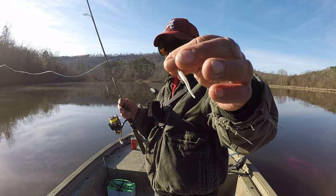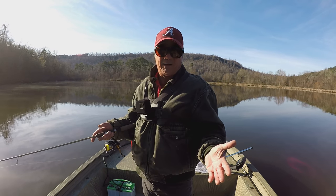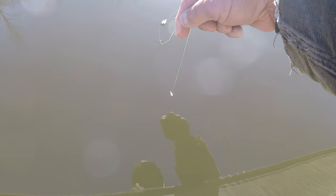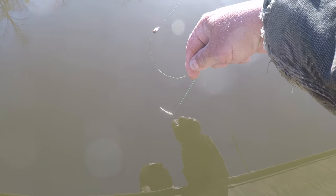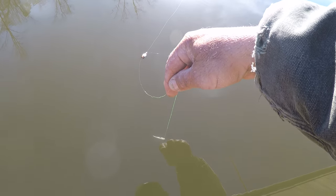I don't trust a loop knot with two pound line. It's very, very appealing to crappie — that tail action right there when you move the jig. It doesn't take much of a movement — that tail is moving and that's what I'm going to do.